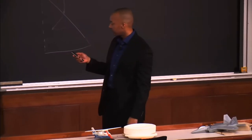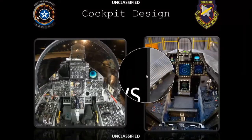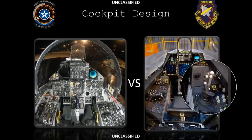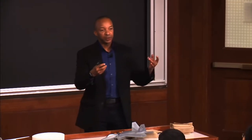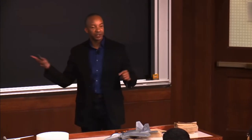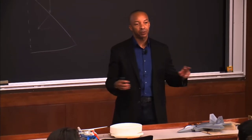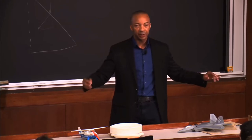All those buttons there on the stick — what you have the ability to do is exactly like modern car steering wheels right now. You can control volume, radio, everything else like that from the steering wheel. Same thing in a fighter. It's called hands-on throttle and stick, HOTAS, and it allows you to control everything you would want to do on the airplane without ever having to leave your hands from the throttle and stick.